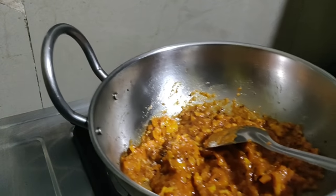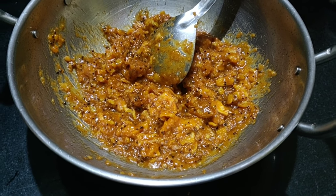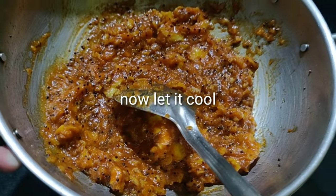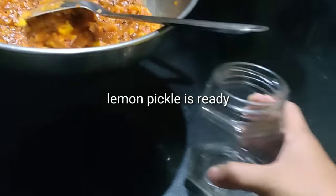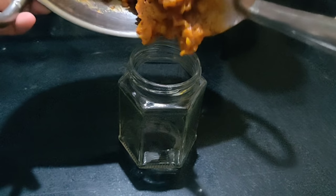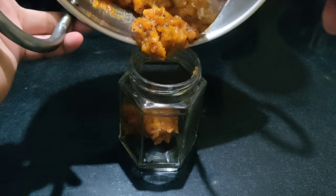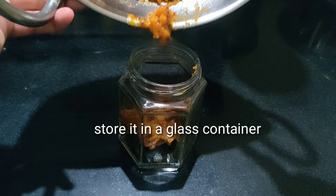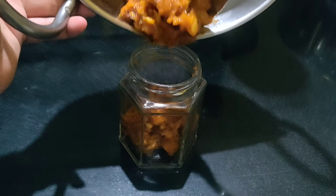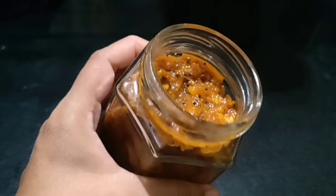This is a glass jar — store it in a glass jar in a cool place. I'm going to store this in a glass container. If you need it fresh, you can put it in the fridge. It's ready to go.